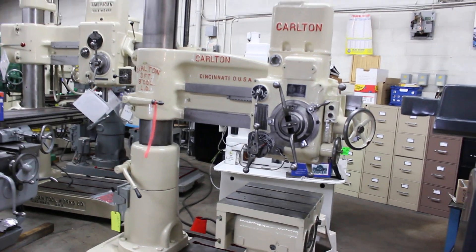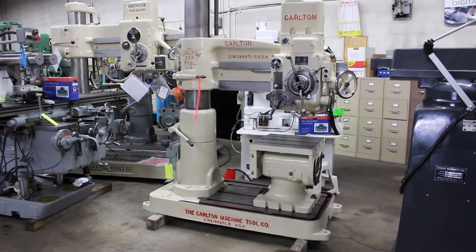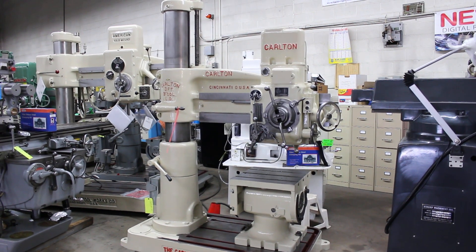The photos are on our website. This video is going to be posted on our website as well. We've got the specifications on the website. Let's see how it runs, Frank — let's see what we got.